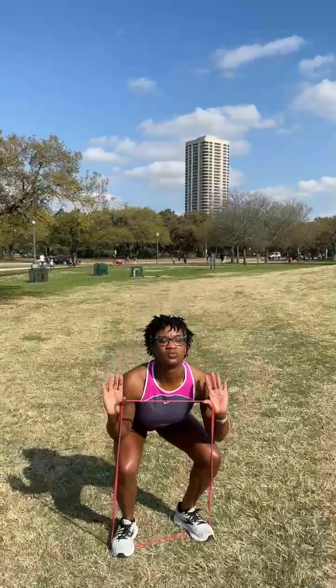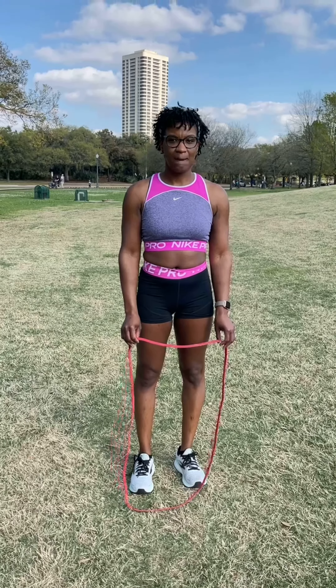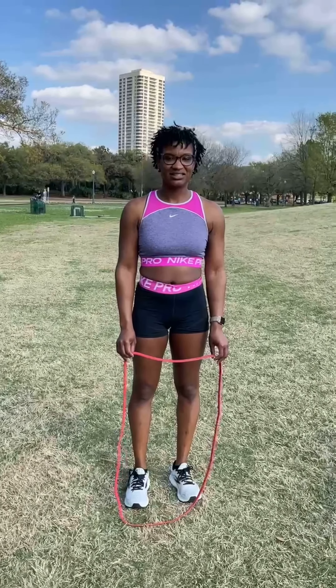Good, three, excellent, keep working, last one — nice work, Ash! Alright guys, for our second exercise we're going to do good mornings.